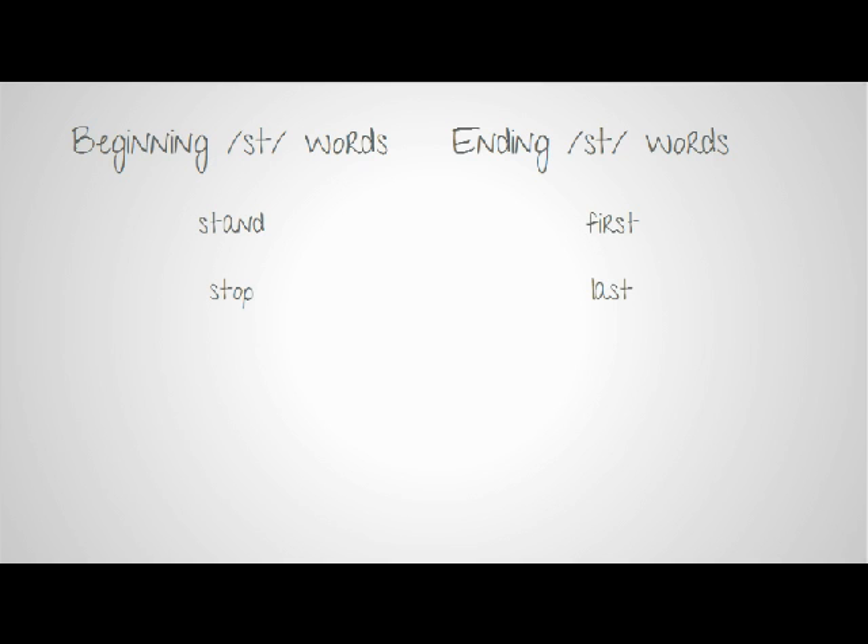Certainly continue with what we talked about last week — there's still a lot of snow around — but we can also talk about some ST words. Play some games around your house doing stop and go, really emphasizing that S and T sound. Also talking about standing up, sitting down — make it a fun little game for your child.